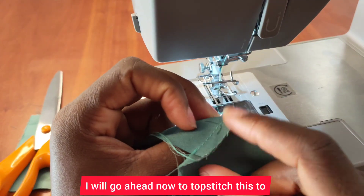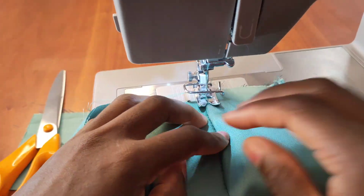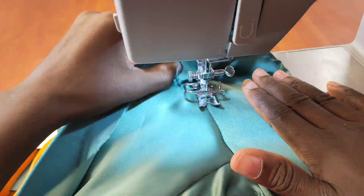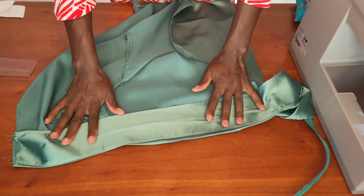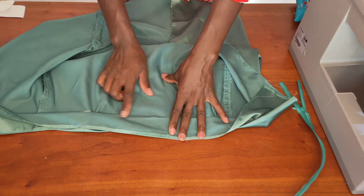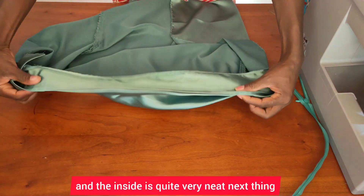I'll go ahead now to top stitch this — that's the lining of the waist. I went ahead and top stitched it right there, and the inside is quite very neat.